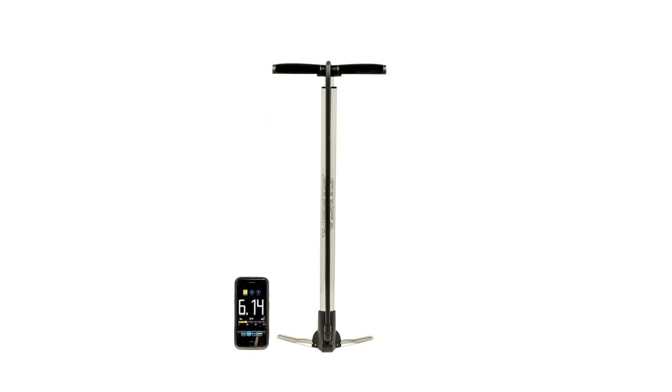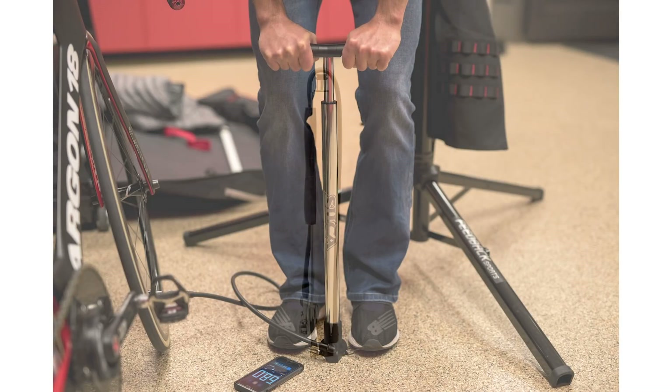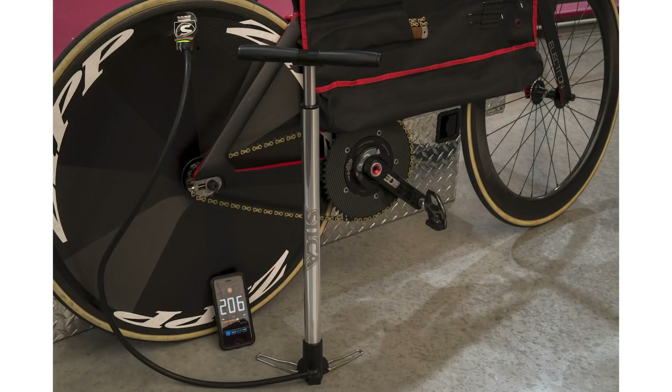We received a tip-off about a new pump from Silca this week — the Viaggio. It's a smart pump because it's got a Bluetooth gauge on it, detachable handles, folding feet, and it even comes in a wax-coated canvas bag, making it the ideal stowaway on your training camp holidays. On that Bluetooth pressure gauge, it's accurate to 0.5 PSI, making it an incredibly precise tool for making sure your pressure is absolutely perfect.